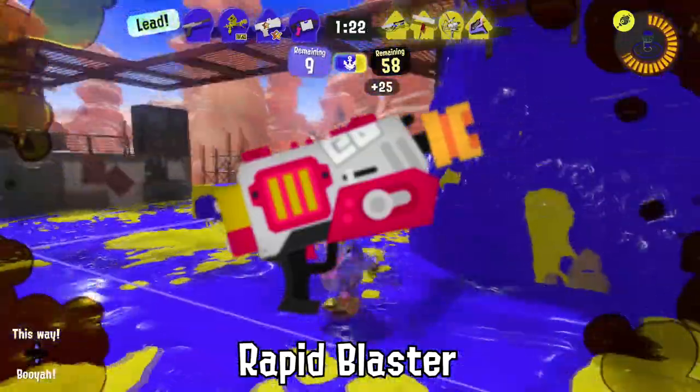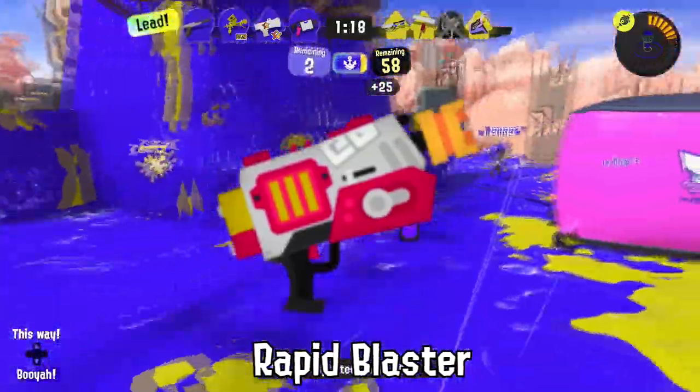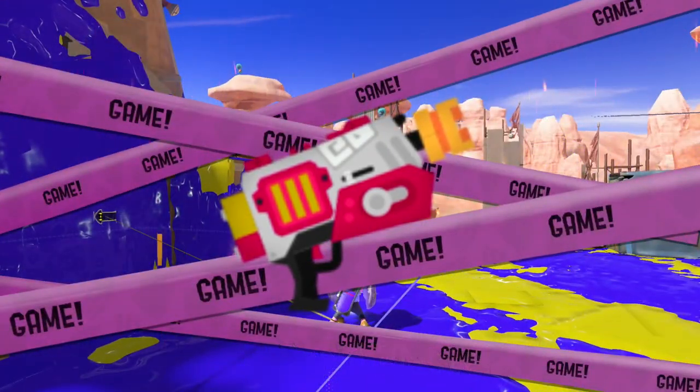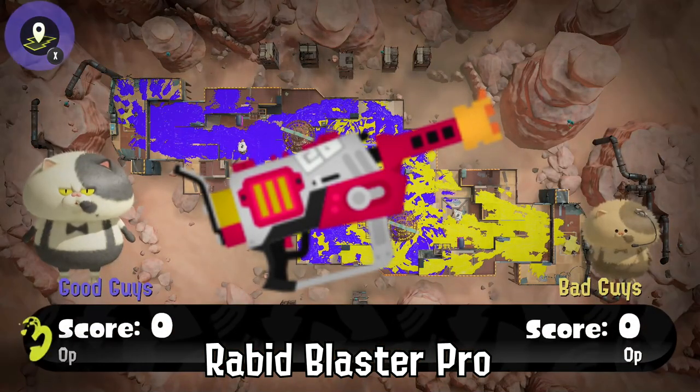The color scheme of the Rapid Blaster may have been inspired by an ancient human food chain organization known as McDonald's. The Rapid Blaster Pro is sometimes used as a limbo bar.